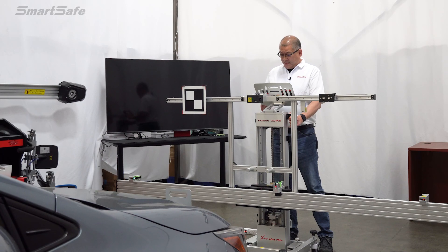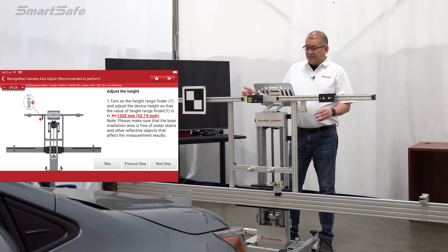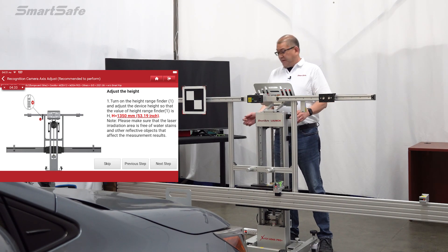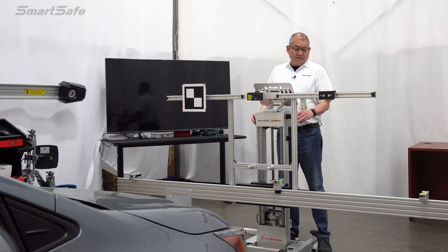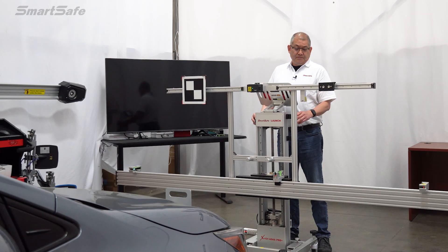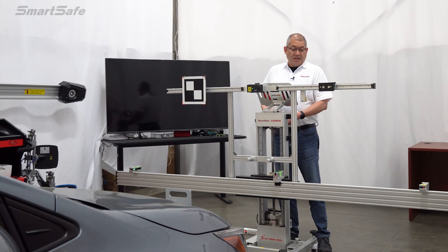The last thing we need to do here is adjust our height. We need to bring our height up to 1,350 millimeters. We'll power on our lift, and for that fine tune adjustment, I'll use the hand crank behind here to get it to our 1,350.